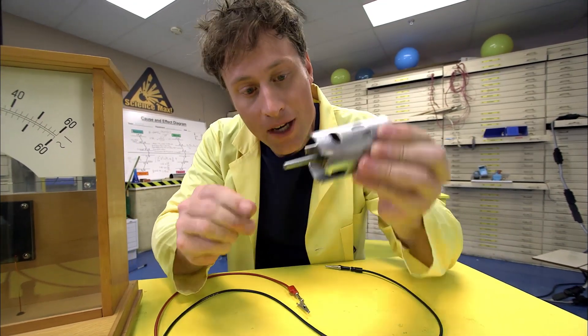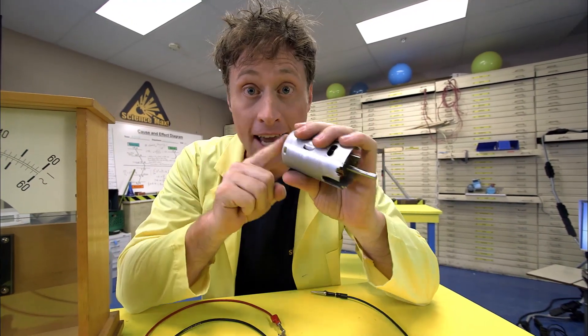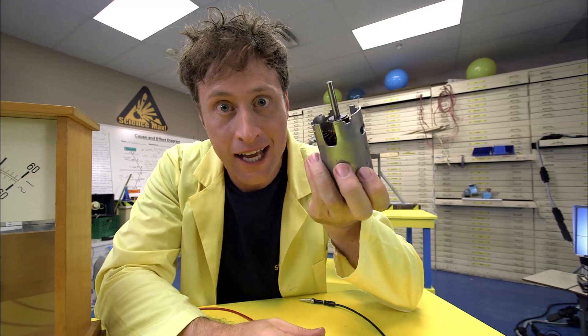So there you go. When you put it together and spin it, you get an electric current. Or if you put an electric current in it, it will spin, just like an electric motor. And that is how a generator works.